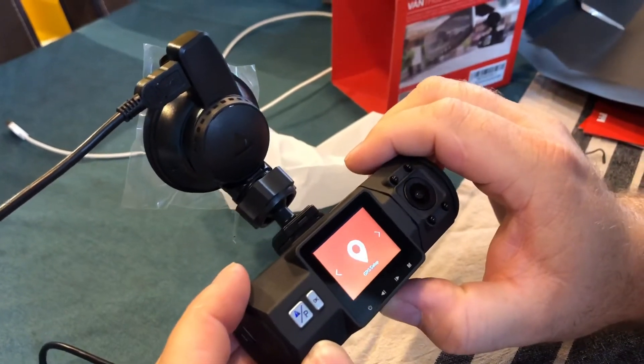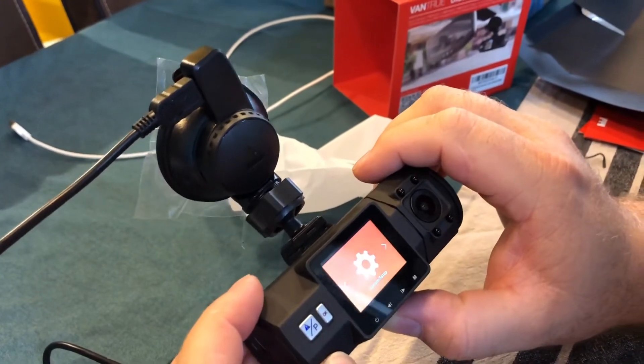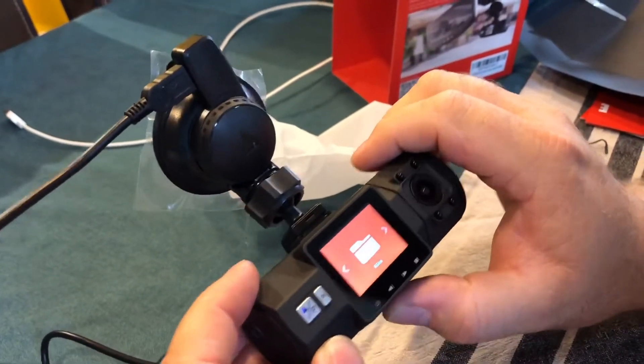GPS is also included. You can make a traceroute — you can see later on the map where you were. So that is also a great feature.